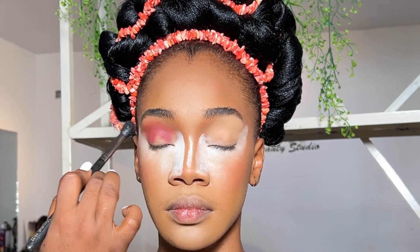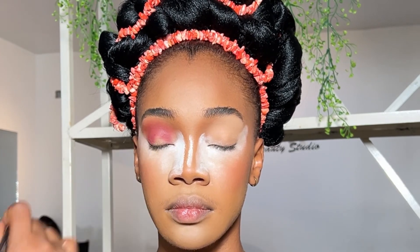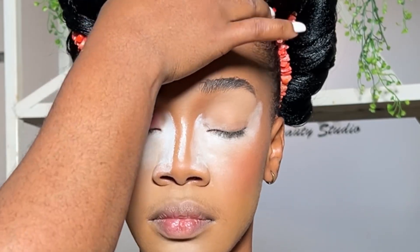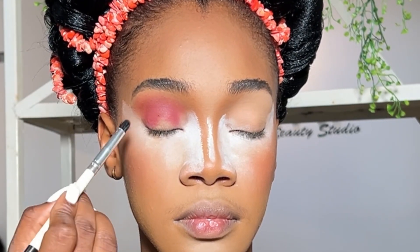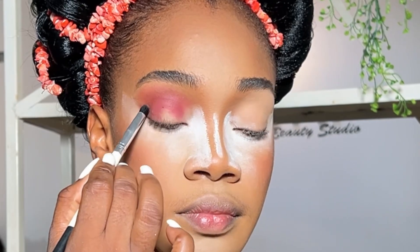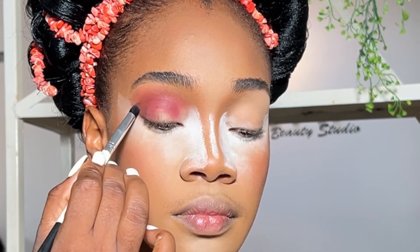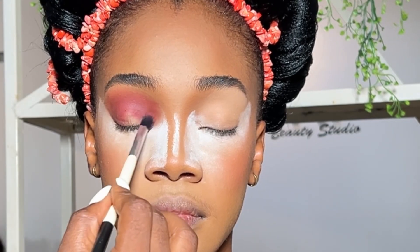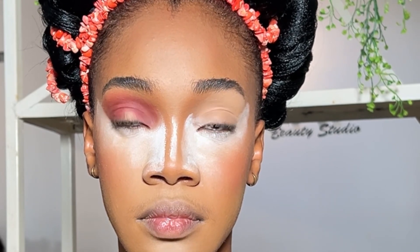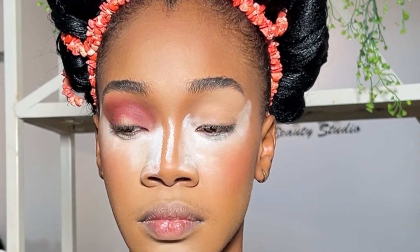I used the two shades to blend out the first color I applied. Moving on, I took that dark brown shade to carve — I want her to have that cut look. I like doing this to make my eyeshadow game look different. After that, I also applied that same dark brown color in the inner corner of the eye, then went in with color applied onto her lid.